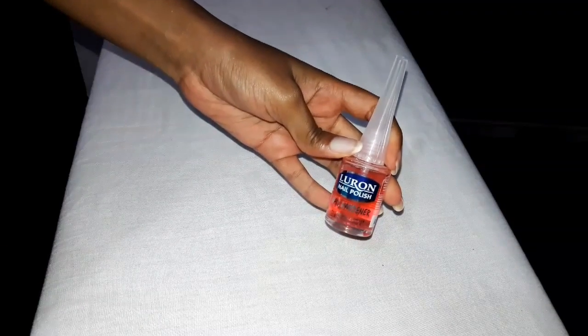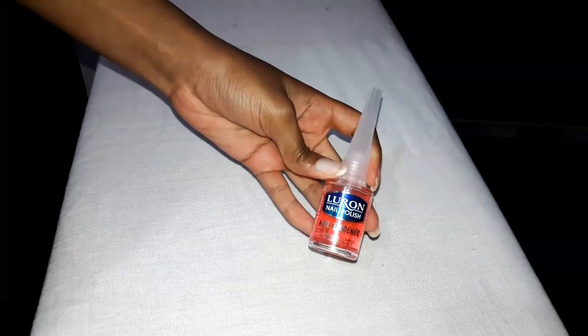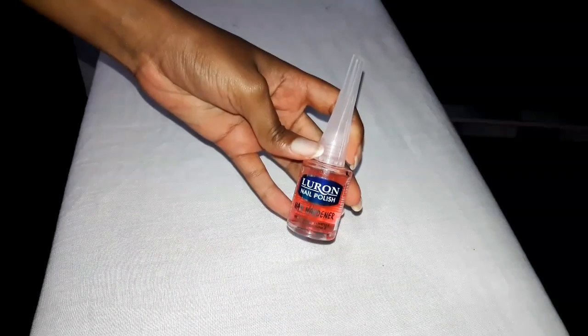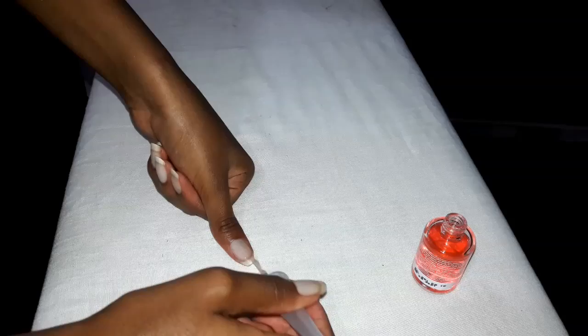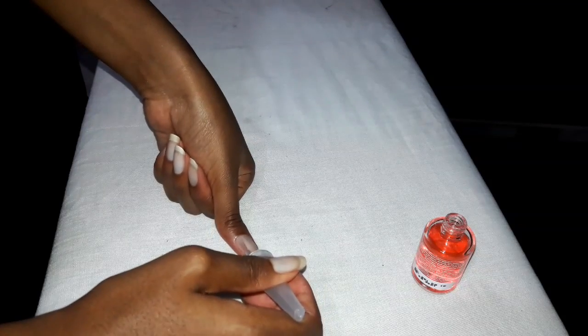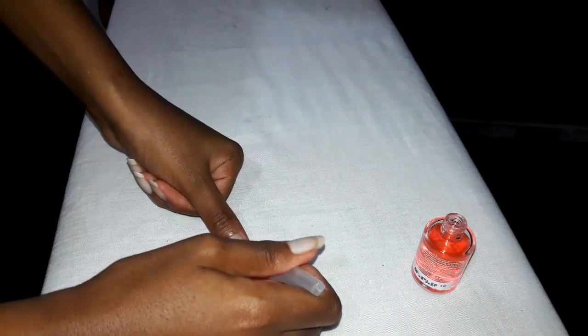The first nail polish I'm going to use today is this nail hardener from Luron, and this is what I'm going to use as my base coat. With this you want to apply a very thin and even coat on all your nails so that the drying process can be a bit faster, and also to make sure your manicure comes out looking very smooth.